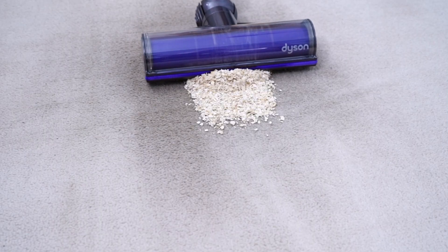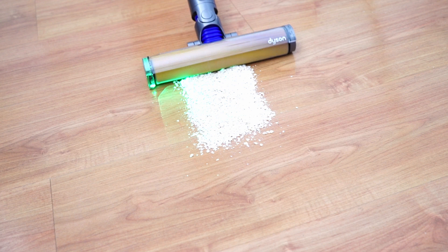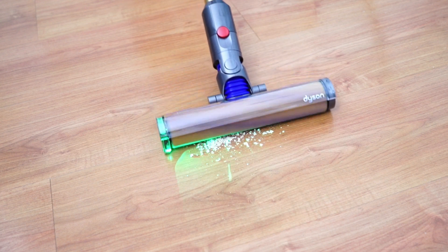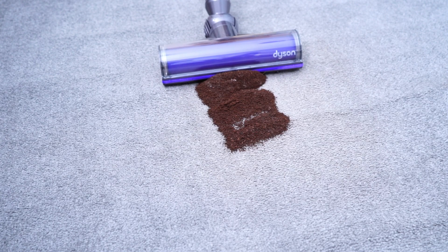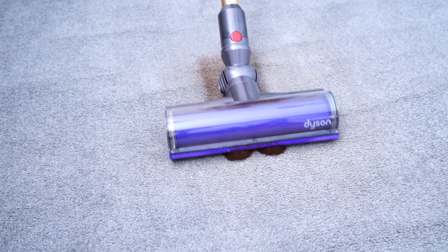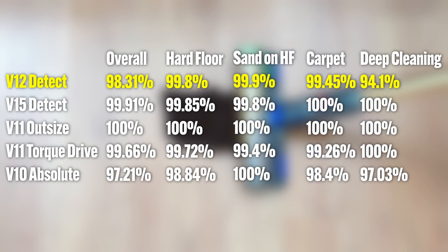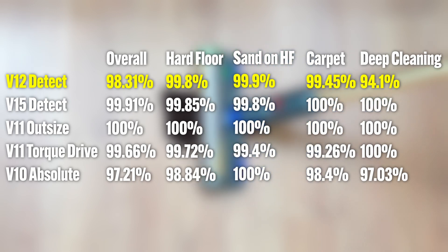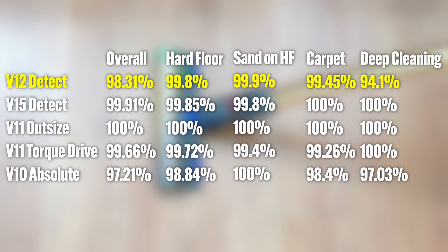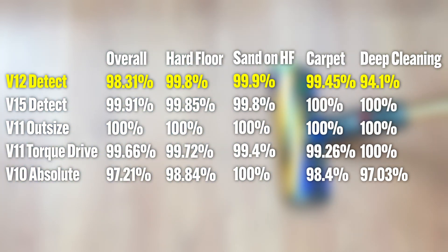The lower clearance means it can snowplow debris, though this shouldn't be an issue on hard surfaces where you'll use the laser slim roller. It's excellent at picking up surface debris, even fine coffee grounds, which can be difficult for low-airflow stick vacuums. It picked up nearly the same percentage as full-size Dyson options in most experiments, meaning it's got high-end agitation — so this shouldn't be a deciding factor.